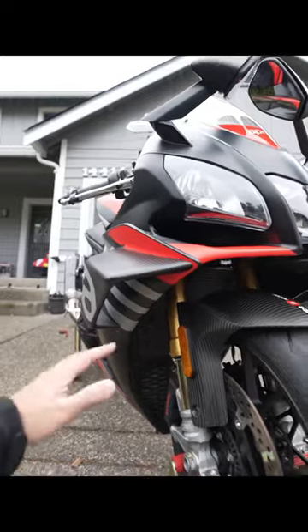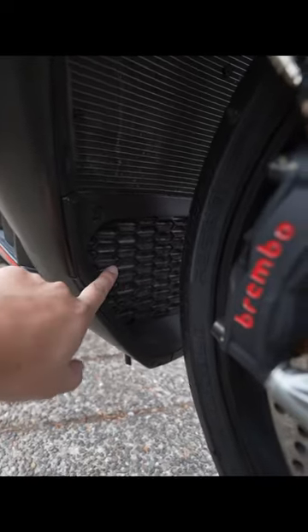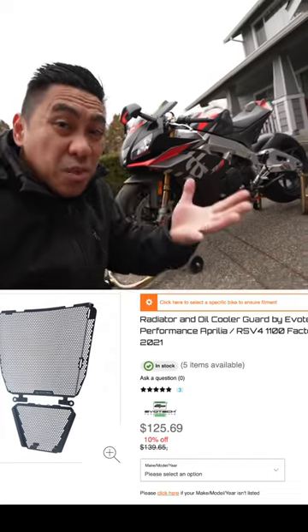One thing that always seems to be an afterthought is the radiator guard. This is Aprilia's weak attempt at an oil cooler guard. There are three tiers of radiator guards: you can go to Home Depot and make one, you can find one on eBay, or you can get a fancy name-brand one. Personally, it's just a metal screen, so I'll stick with eBay.